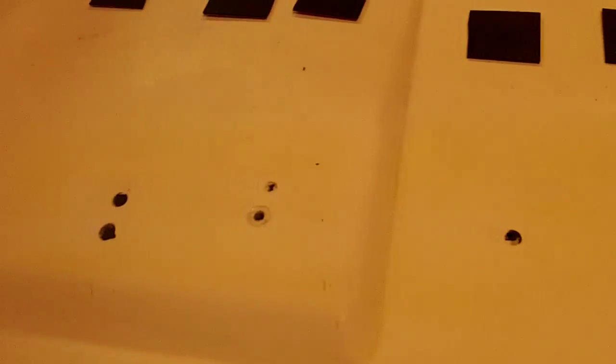Then you can flip the part over and go ahead and do your front-side repair. This stuff works slick because it's instant — as soon as that patch is on there, you don't have to wait; you can go ahead and do your repair on the other side. Applying the patches on the backside is basically like putting stickers on, guys — not a big deal. I'll set up a tripod and show you the front-side repair.